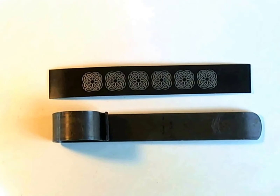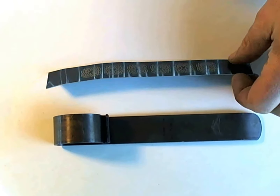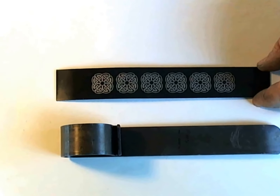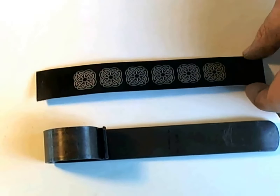Hi, this is John from the Ringlord. I'm demonstrating using our bracelet bender with a laser engraved anodized aluminum bracelet blank.